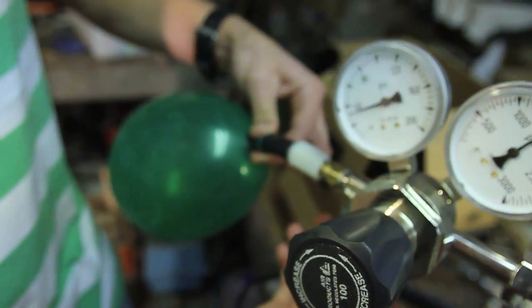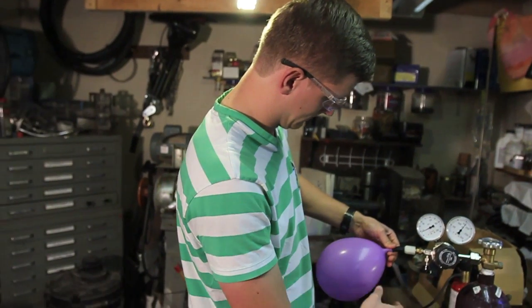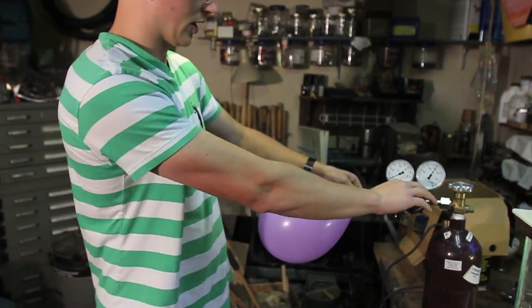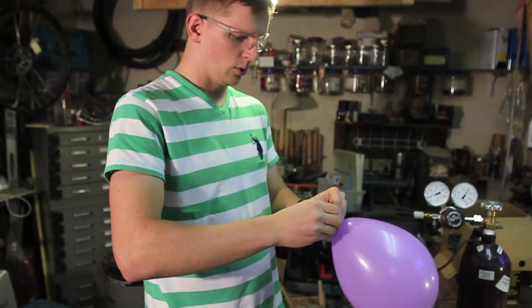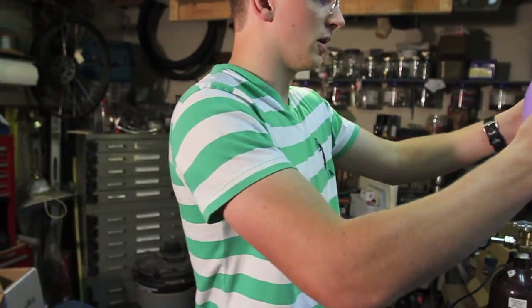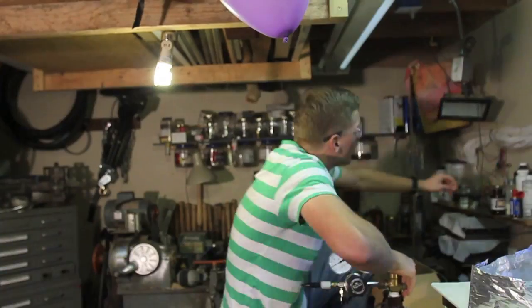Put a little hydrogen in here — hopefully nothing explodes. Don't try this at home, try it at a friend's home. The hydrogen-oxygen balloon is gonna be a little non-explosive mixture here — it floats.